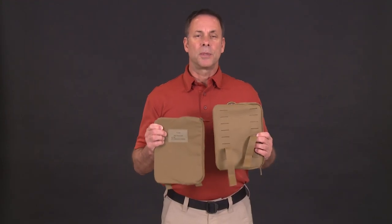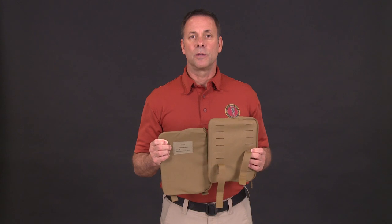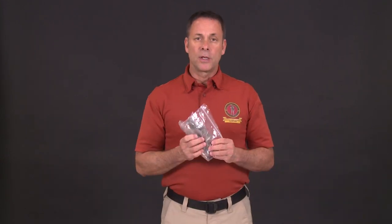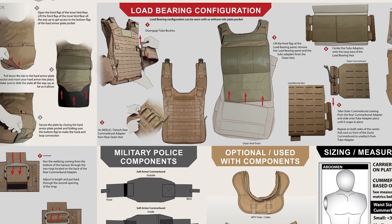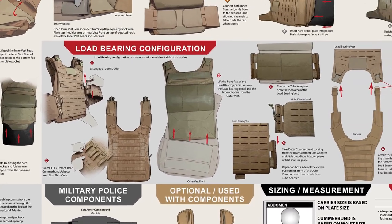We have two 6x8 side plate pockets; there is also a 6x6 option available for shorter stature Marines and sailors. A repair kit is also included. Finally, your PC Gen 3 comes with a quick reference guide that contains the same assembly procedures covered in this video. The guide also includes care instructions.